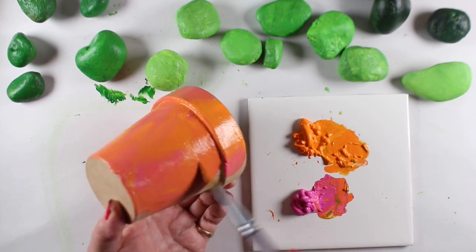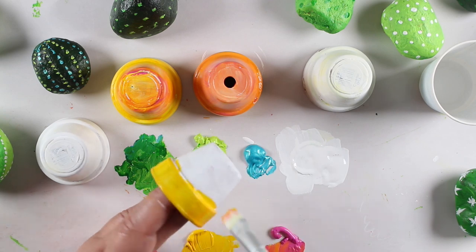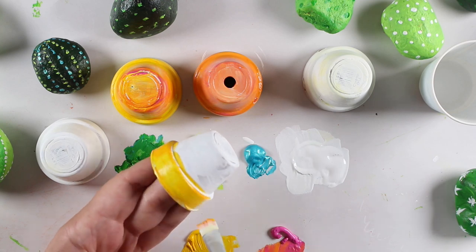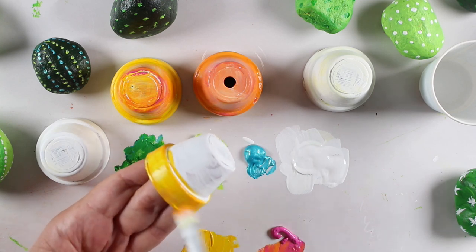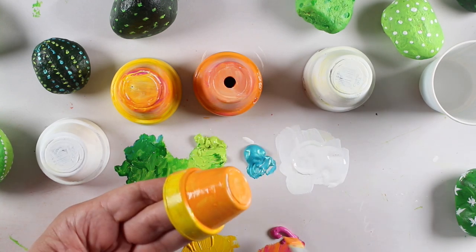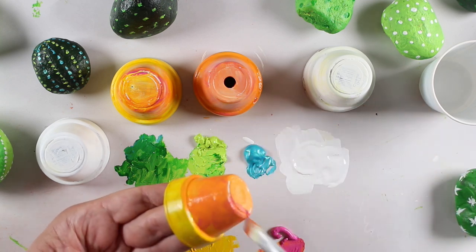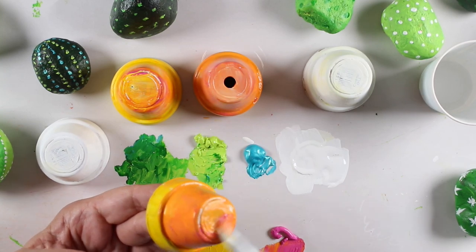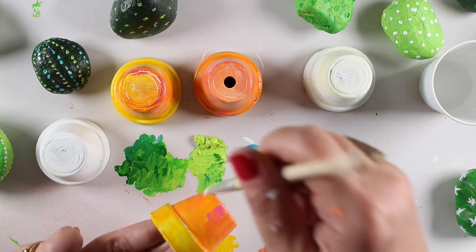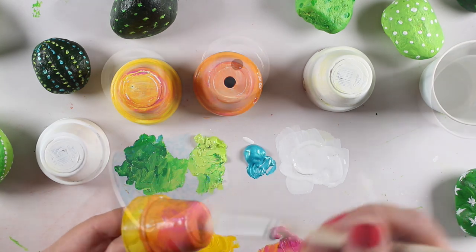I could have painted white underneath just to make the colors brighter, but I didn't worry about that and just went for it. On my little ceramic pots I did paint the white first, so the colors are definitely brighter — you can choose which you want to do. I went from yellow to orange and then mixed some pink in toward the bottom to get a little ombre look. You can draw designs on them, doodle on them — all different kinds of ways to decorate these guys. Super fun, super easy, super low pressure, and nice spring colors too.